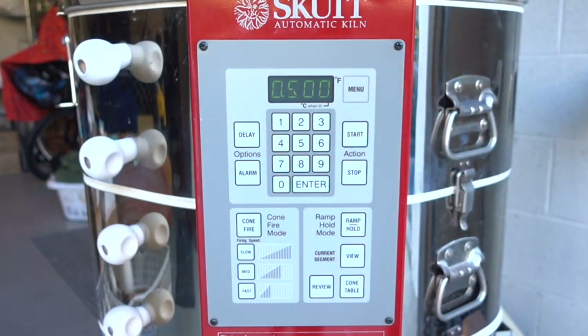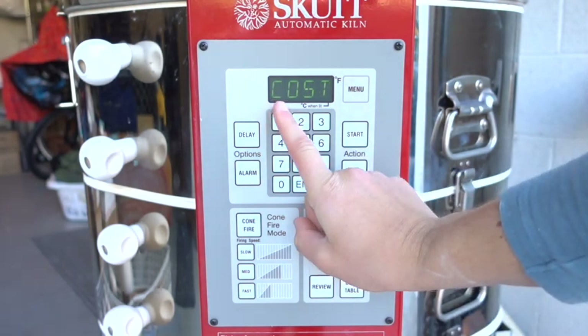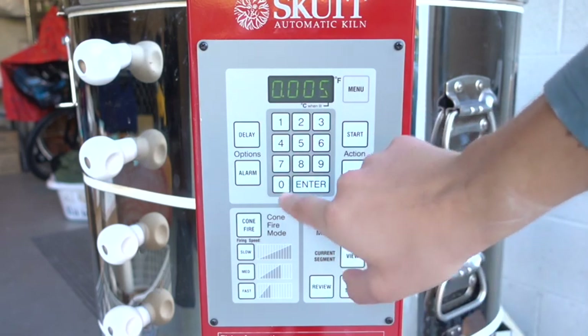Here, everything on the left side is dollars and on the right is cents. Right now I have it at 50 cents. If I wanted it to be 55 cents, it would be entered as 550.